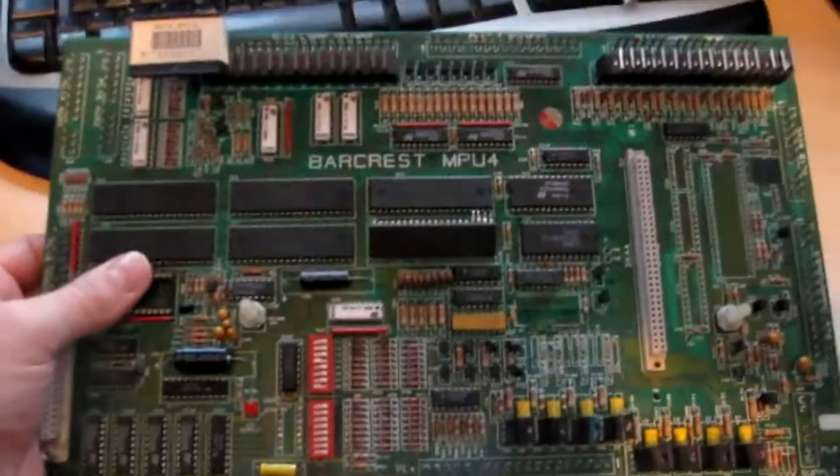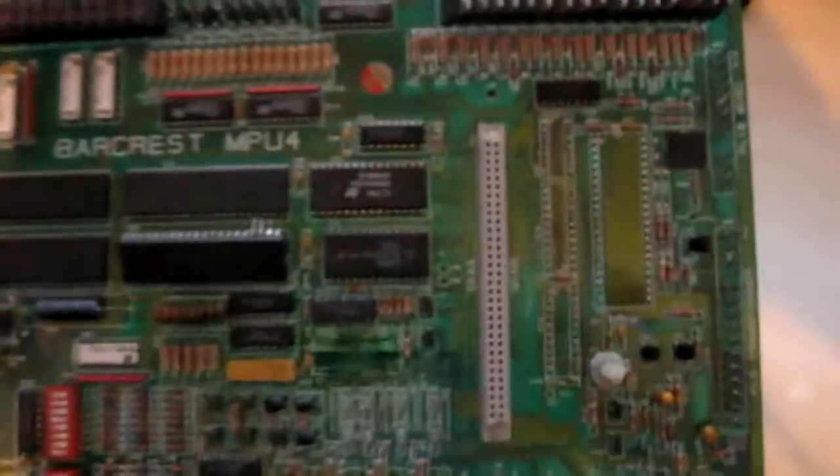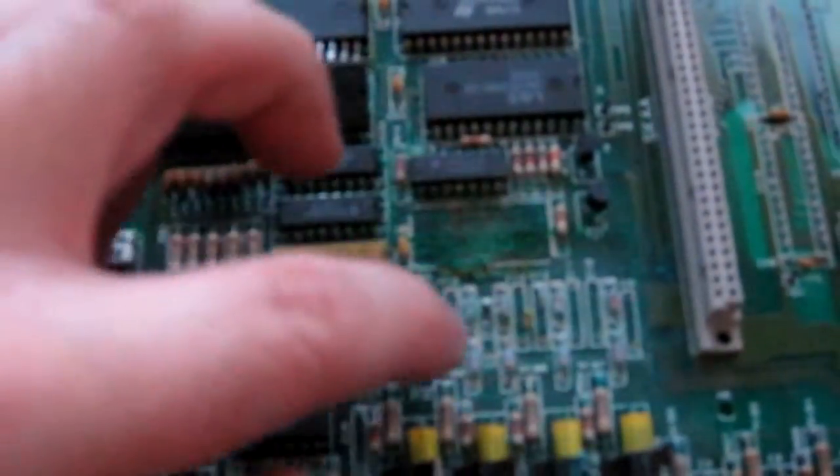I just wanted to show you this MPU4 board that was bought as untested on eBay. As we all know, untested on eBay means completely broken to hell. As we can see, some chips have been removed. This chip's been half removed and left in place. You won't be able to see this very well on camera, but there's some major corrosion — this entire area is just disintegrated, like the components have just vaporised. They're totally gone. And if we flip the board over, we can see someone was removing stuff with a blowtorch.